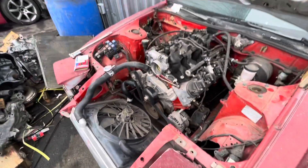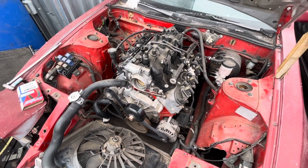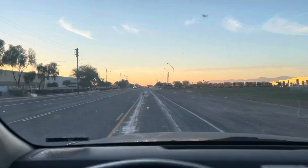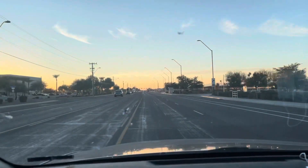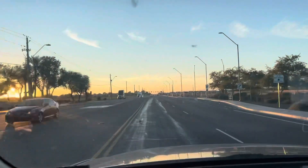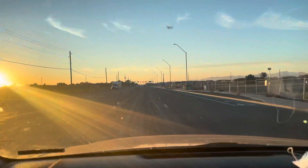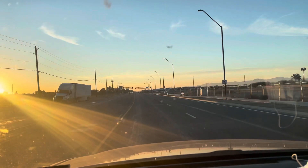Alright guys, that's going to be it for this one. I hope you enjoyed it and found it informative — we'll see you on the next one. Since this video is going to be kind of short, I'm going to add a few clips from a friend, Andrew, who has a 2JZ third-gen Camaro that stopped by on his way back to Cali after picking up the car and driving cross country.